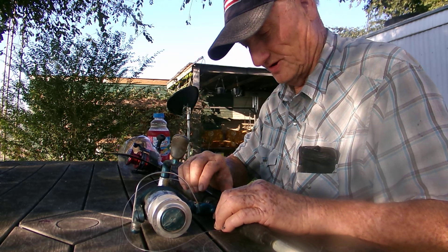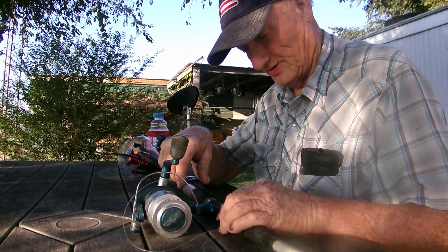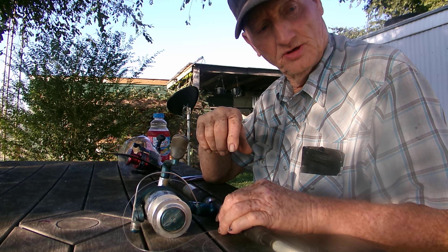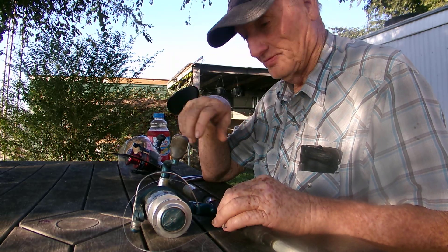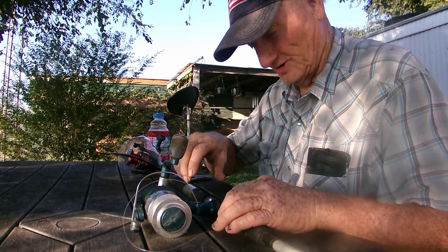Yesterday we went on a fishing trip and this thing kept getting hung up and she broke her line so many times. She said I'm not going to fish no more until you go to Walmart and buy me a new fishing reel. Like that's going to help her catch bigger fish, but we'll get her ready and let her take it fishing on our next adventure.